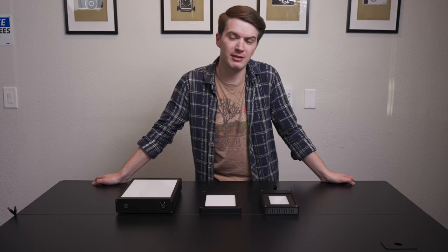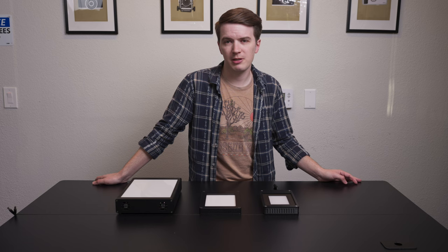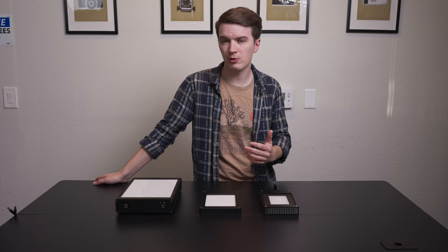Hey there, this is AJ Holmes at the Negative Supply Headquarters. Today we wanted to make a quick video comparing the differences between our film scanning light sources to help you best decide which one is best for your workflow and your needs.